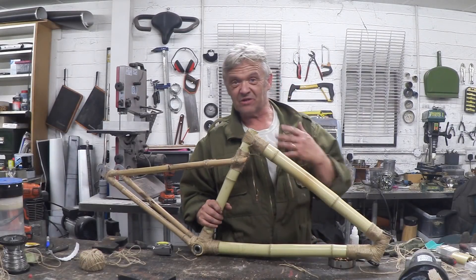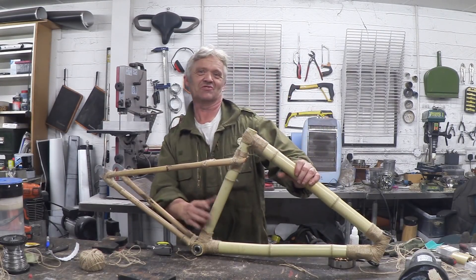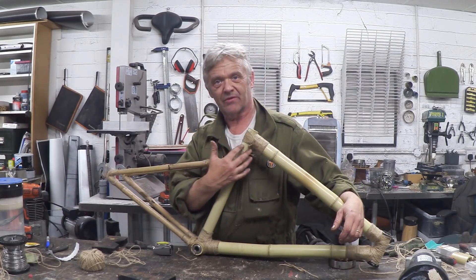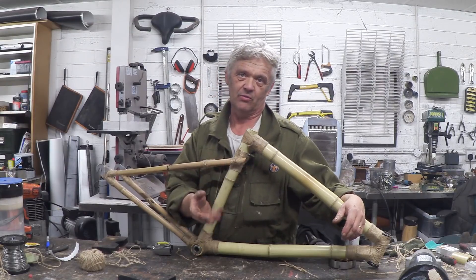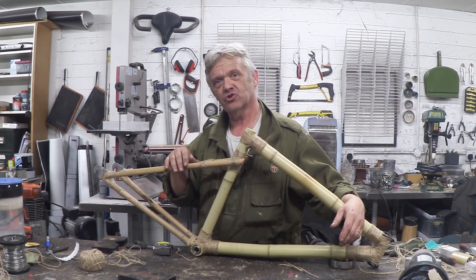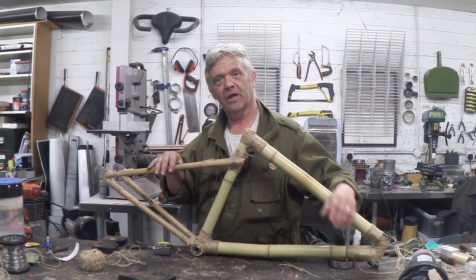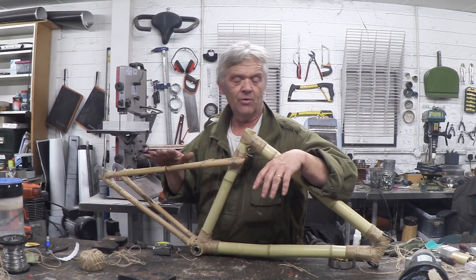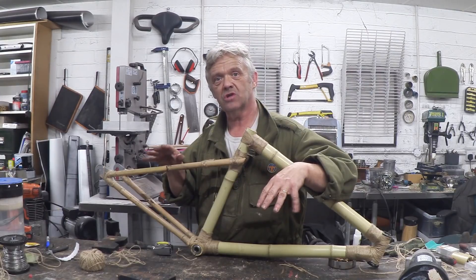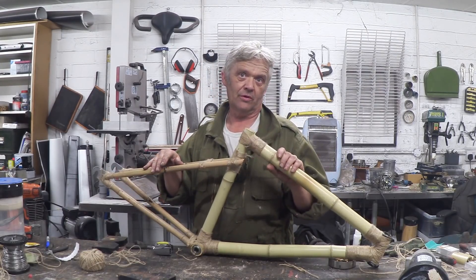What you end up with after that is something like this, which looks remarkably like a bicycle frame — pretty awesome considering that's what it should look like. Once you've made the frame and given it a little twist so everything's true, you resin all of those joints, and that fixes everything in place and makes a nice firm bond. You might want to use carbon fibre or glass fibre, but the essentials are just the same — you do exactly the same thing with your jointing material of choice.